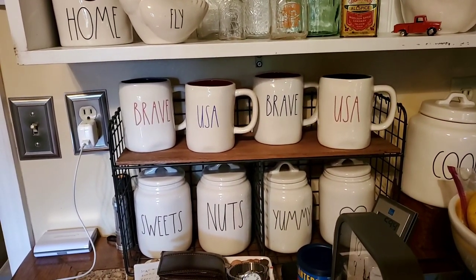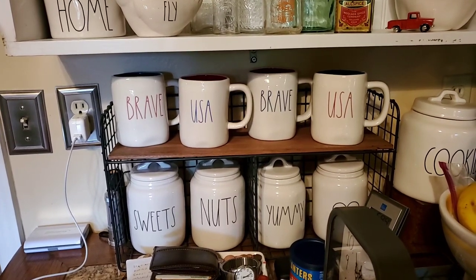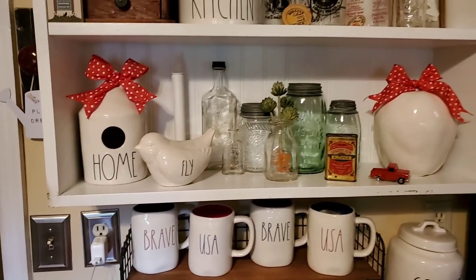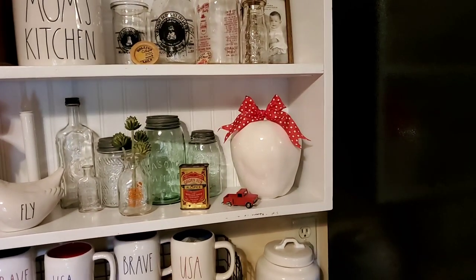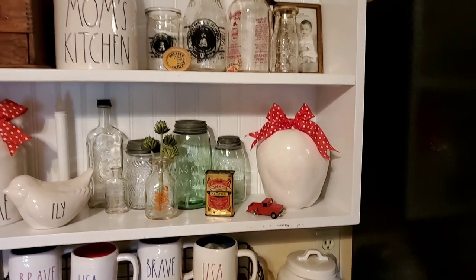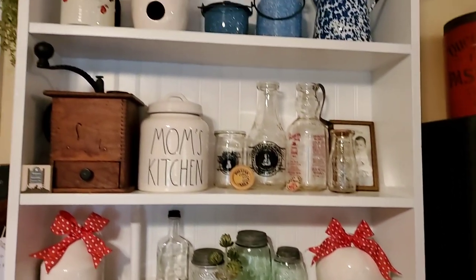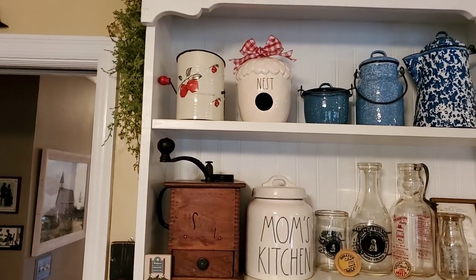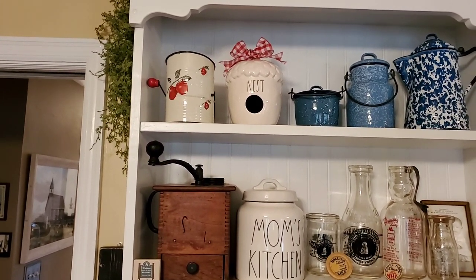Home of the Brave, the USA — went on and put those out. And I turned the apple birdhouse around since it said spring on it and put the red bow so that I can use it all summer. And there's the vintage sifter up there with the birdhouse with the red bow.